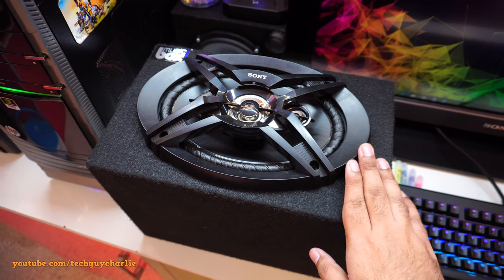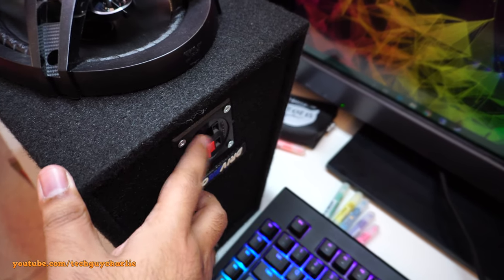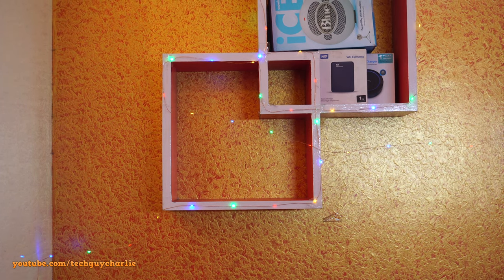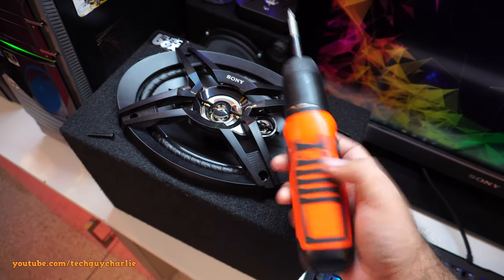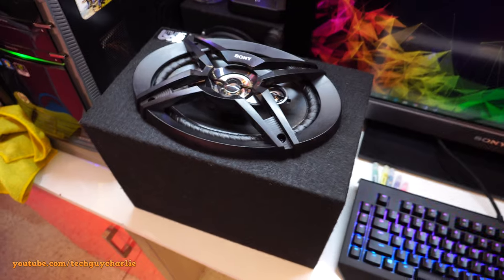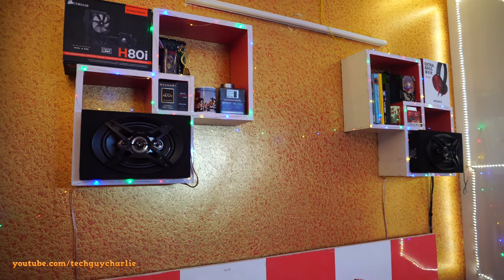I'll be installing the speaker in this box I bought off Amazon — links are in the video description. It's a nice compact box with speaker terminals. The terminals were leaking air so I put sealant inside and stuffed the box with polyfill. I chose this box because it fits perfectly in my shelf. I'll use my electric screwdriver to screw the speaker in — it makes the job a lot easier. This is a sealed box, not a ported box.